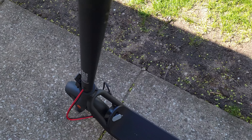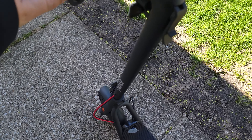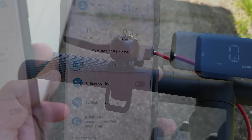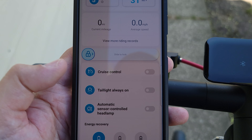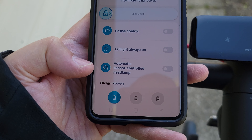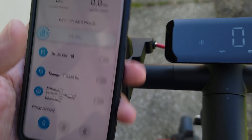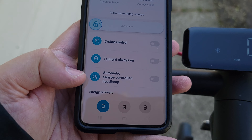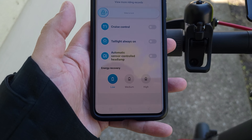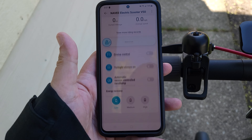I mean, you could just pick it up and steal it, but when they take it home they're not going to be able to ride it. So it's a good little security feature. When you come back to the scooter you just swipe again and that'll unlock it. The app also lets you enable or disable cruise control, set your tail light to always on, and control the automatic sensor light manually or leave it on auto. Last but not least, there's energy recovery — similar to a Tesla, this has regen, so as you brake it adds resistance to the front motor and uses that to build energy and charge your battery.